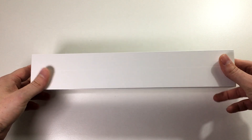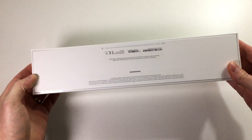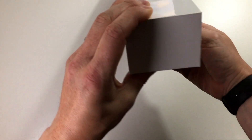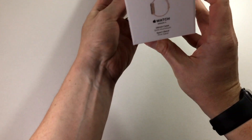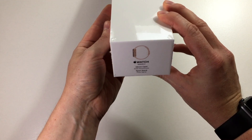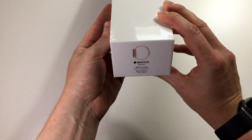On this side we have nothing, on the other side just white as well. On the bottom we have some technical information about the watch, and on this side we see what kind of Apple Watch we have. In this case we have the 38 millimeter gold aluminum with a sports band and it's the pink sand one.